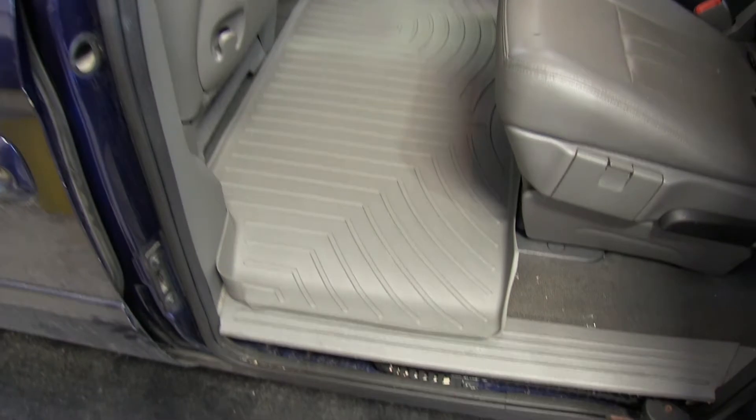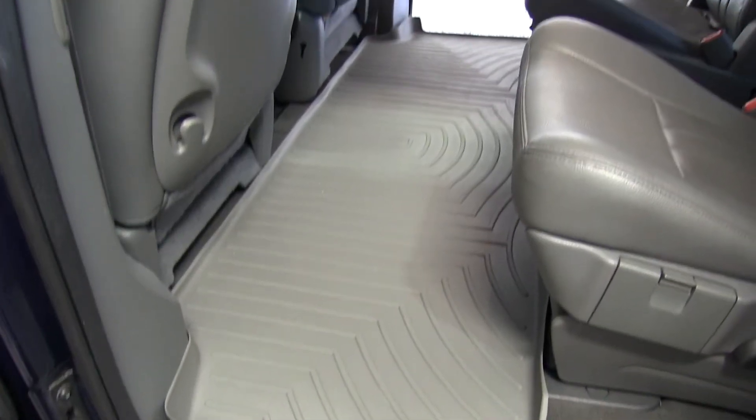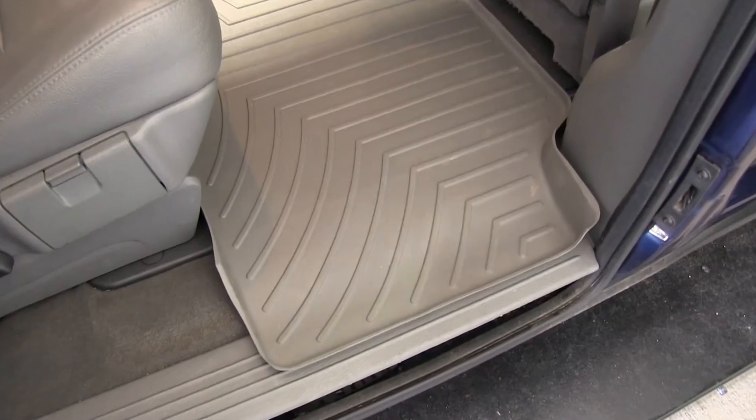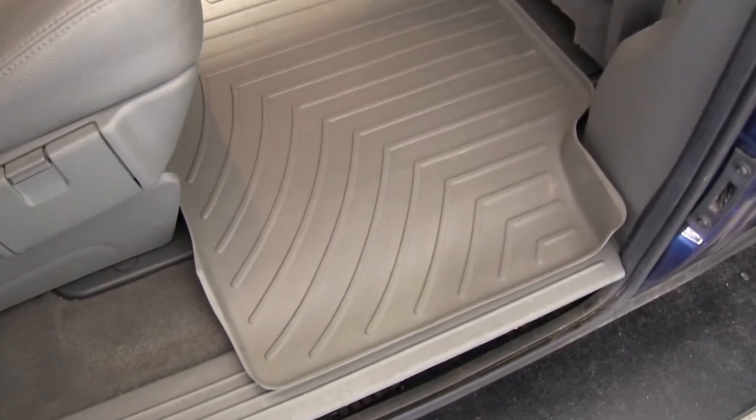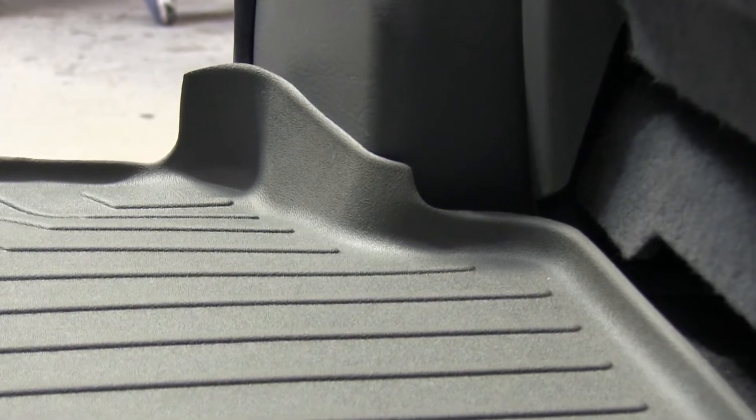You'll notice that it conforms to the floor. The textured rubberized top layer provides comfort and traction. The bottom layer grips the vehicle's floor. The channeled reservoir traps fluid and debris.